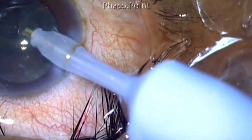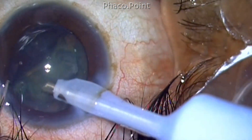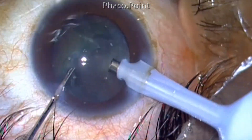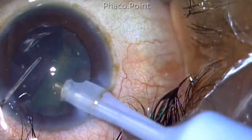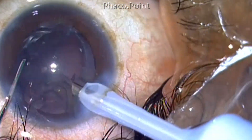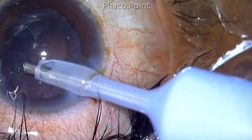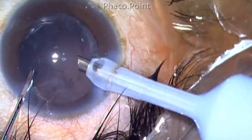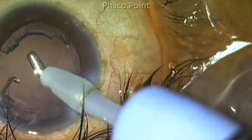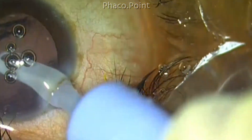The epinucleus can be removed with epinucleus settings using no power at all — just vacuum and probably very short bursts of power. The removal of epinucleus is no great challenge as the epinucleus is freely rotating because of a good cortical cleavage hydro dissection. Imagine a scenario where you have to pop out the entire lens with the cortex and the epinucleus into the anterior chamber, stuffing the entire anterior chamber with this bulky material. Even though you apply very little FACO power, there's still a chance the endothelium can be compromised because of contact of epinucleus and other matter against it.